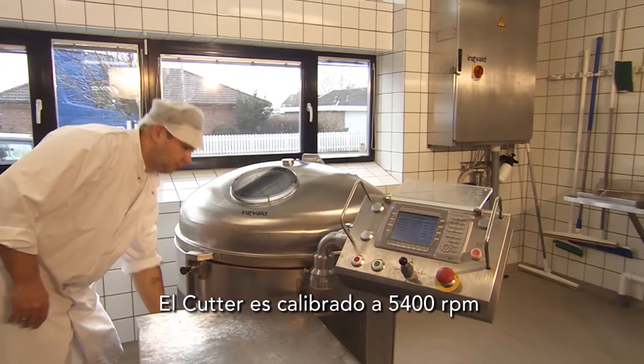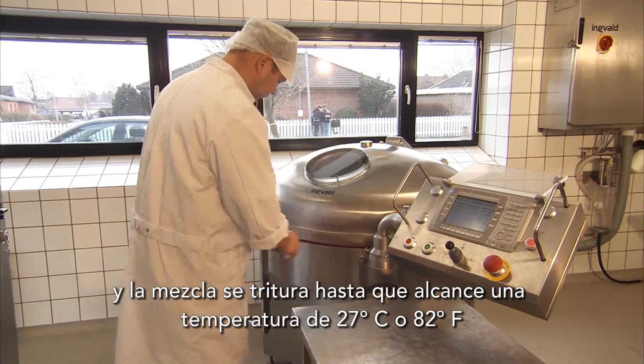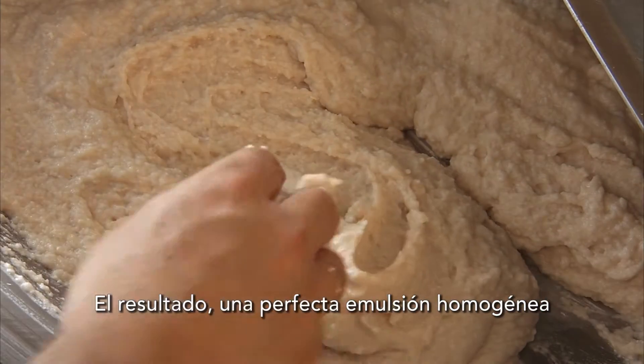The cutter is set to 5400 RPM and the mixture is combined until it reaches a temperature of 27 degrees Celsius or 82 degrees Fahrenheit. The result? A perfect homogenous emulsion.